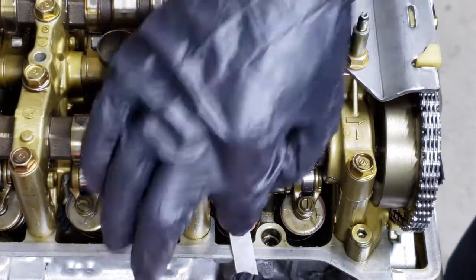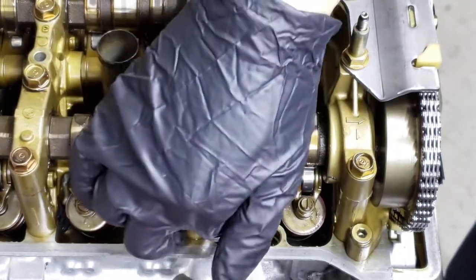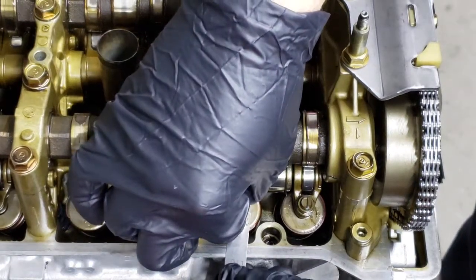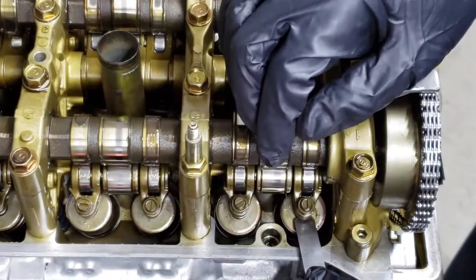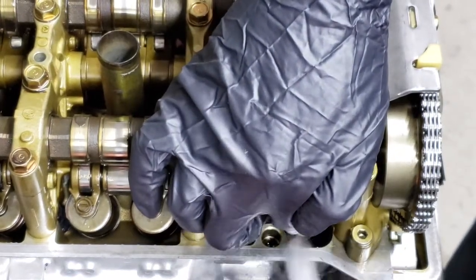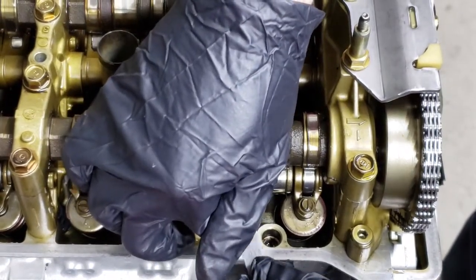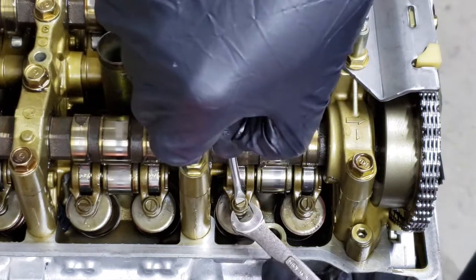0.010 is going to be tight. You slide it between the valve and the rocker here. Wow, that's really tight, actually. Yeah, really tight. So I can still get an 0.011 in there — just barely. Actually, this is really good. I'm going to tighten it up just a tad. I'm going to set it to where I can only get my 0.010 in there. It's not going to take much.